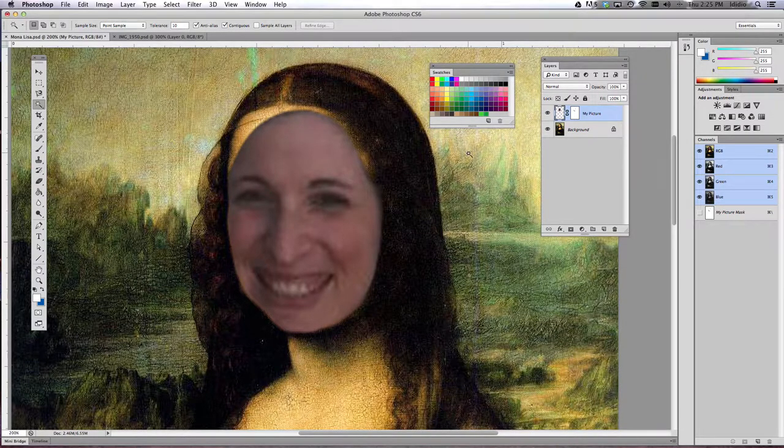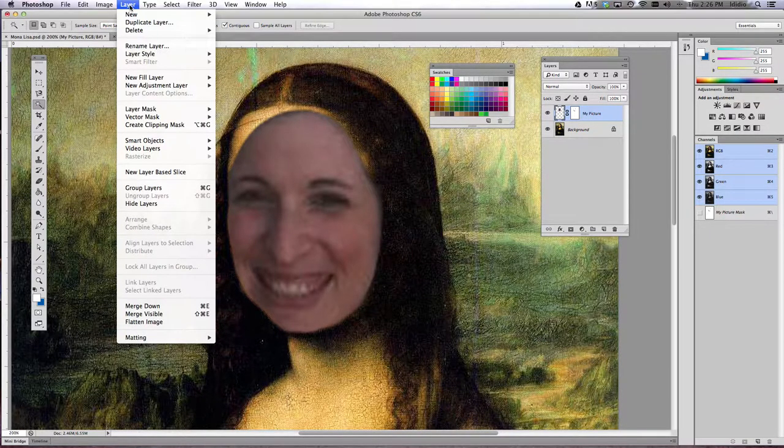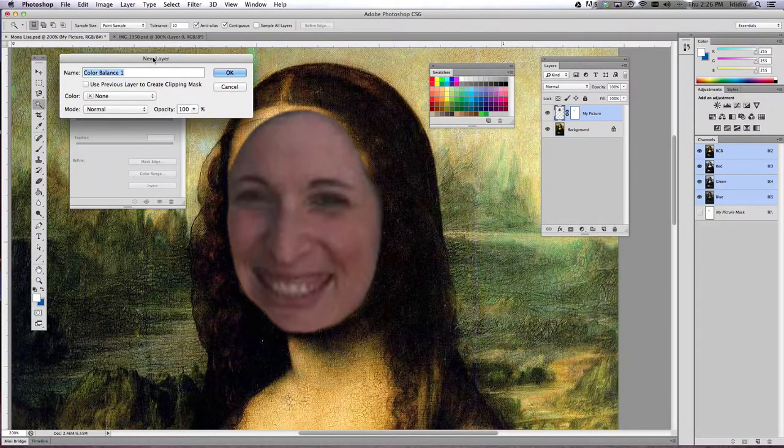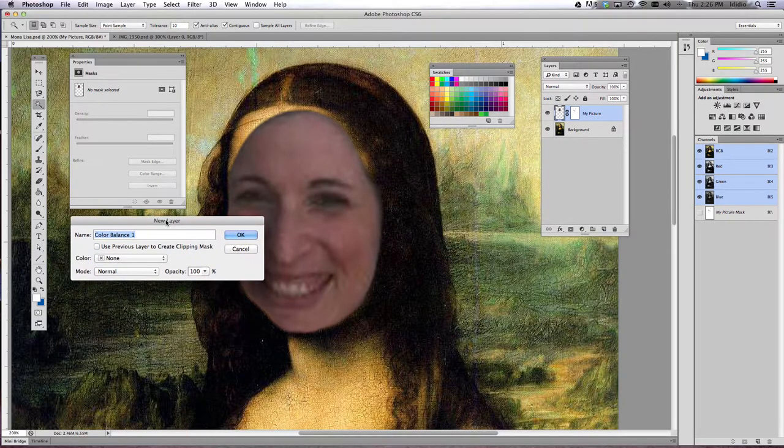So what we're going to do is single click your picture layer. You want to make sure that the highlight lines are around the left hand side image in that layer, not the right. If it's the right then you're going to be messing with the mask and not the actual image itself. So click that left side and come up to the layer drop-down menu, choose new adjustment layer, and then choose color balance, and this dialog box will pop up.